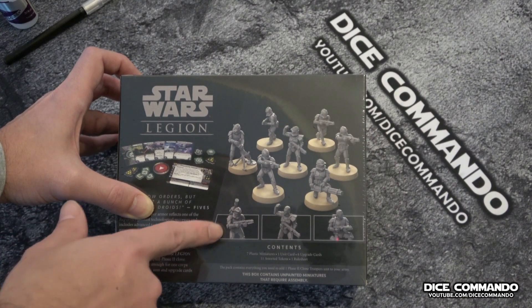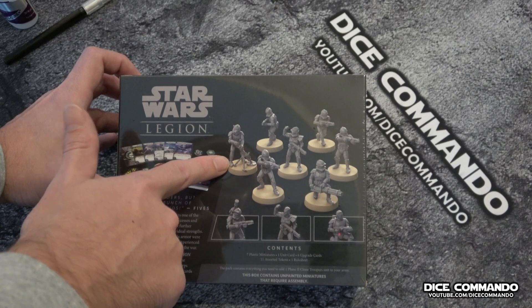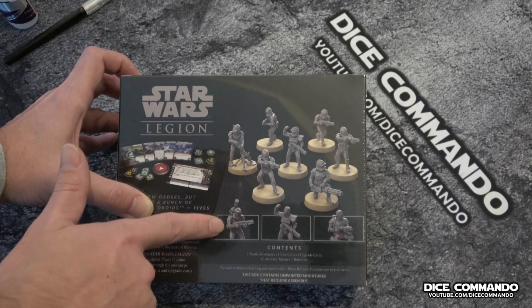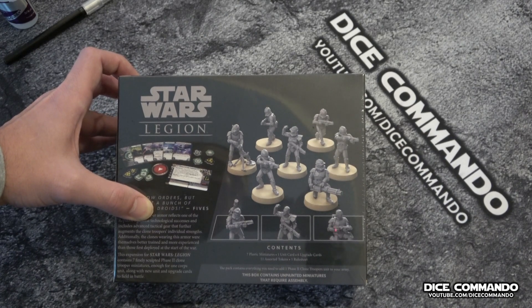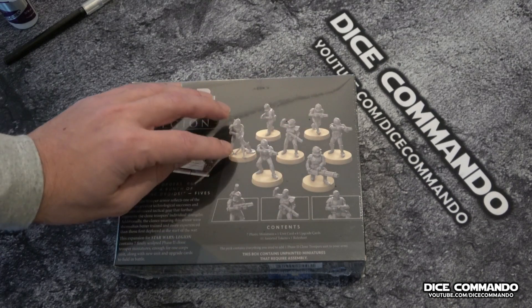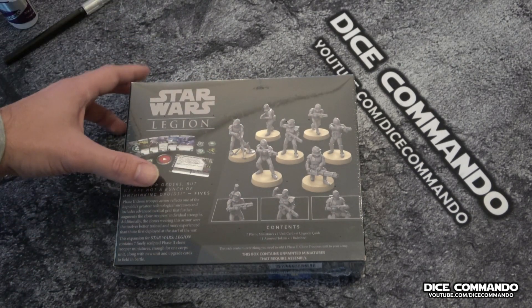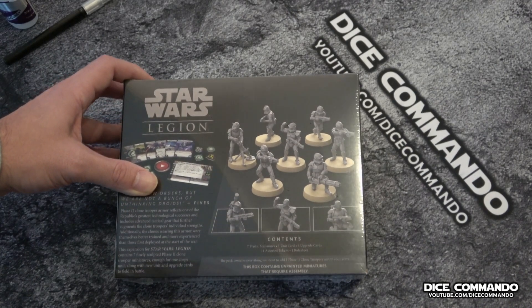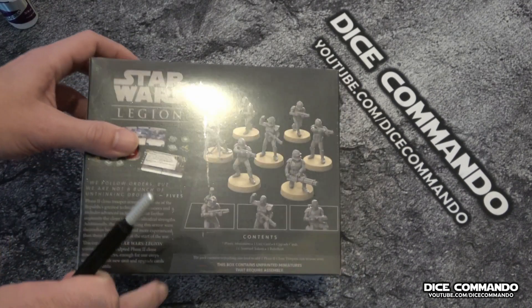These guys are going to be on the sprue, so we have multiple options. The one I haven't decided yet is the mortar trooper — I haven't decided whether I'm going to build him deployed like this, which is pretty cool, or do him with his gun on his back. That will be a game-time decision once I get everything cut off the sprue. Because there are so many, I'm just going to build one here, then take the rest off-screen, build them, and show them once they're completed.